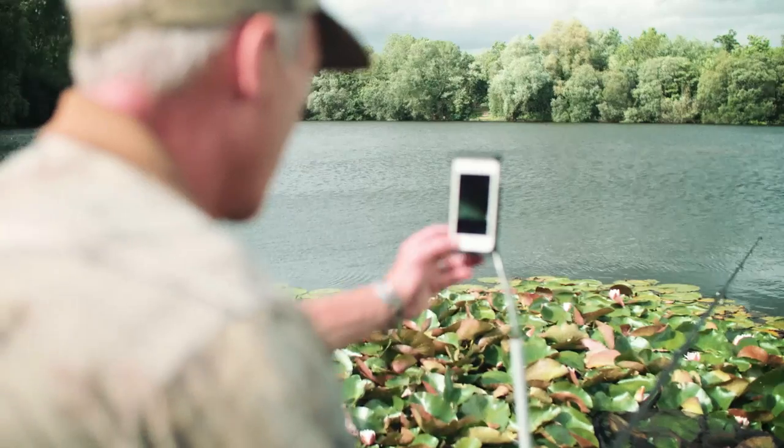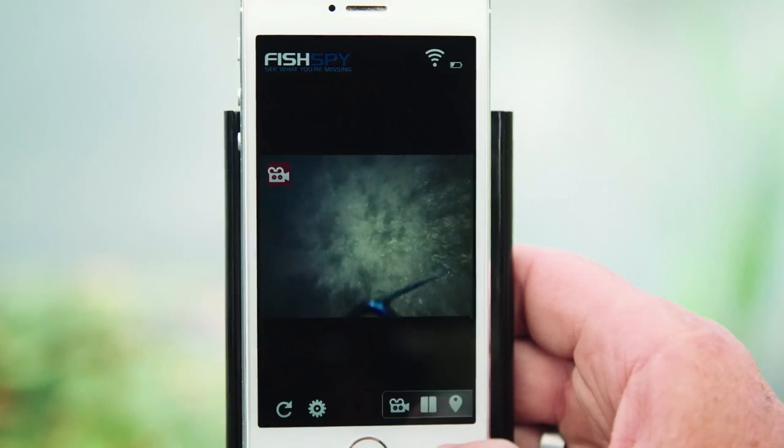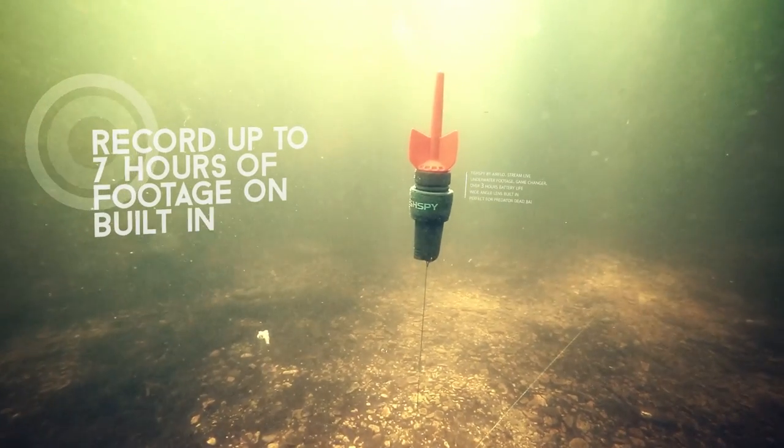FishSpy always transmits a picture, but you have control over when it records. To turn recording on or off, simply press the record icon. The inbuilt storage will record up to 7 hours of footage.